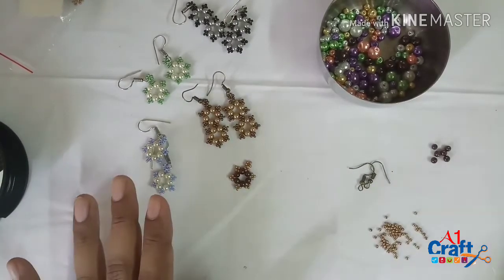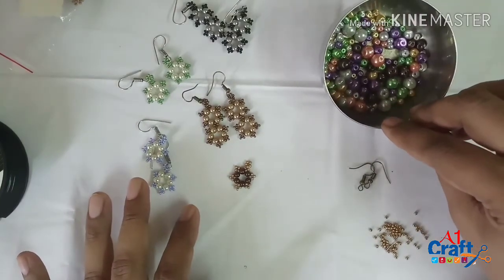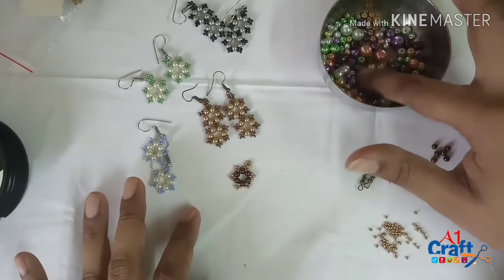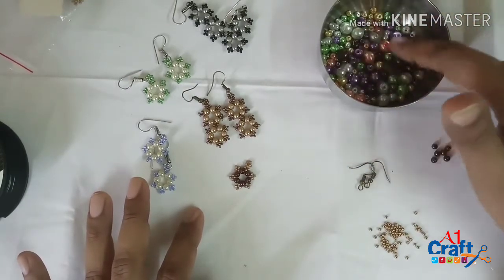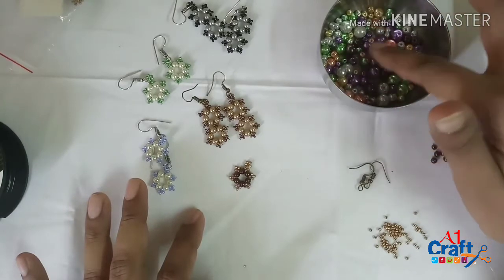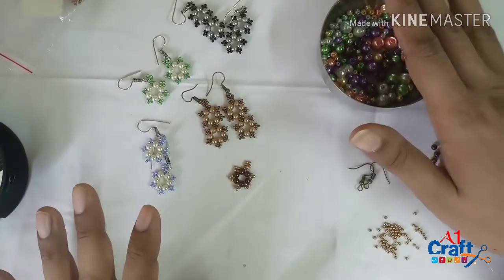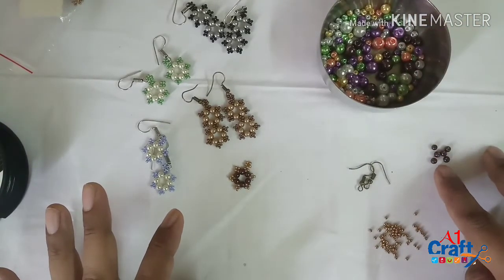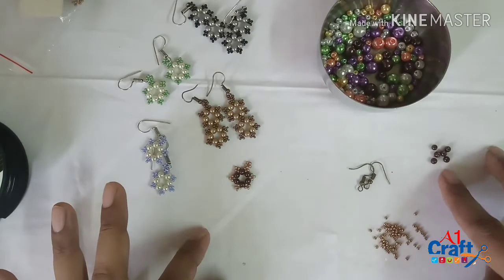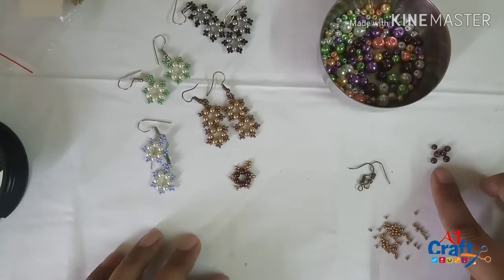If you remember my DT kit, I got these beautiful pearls from A1 Craft and I'm going to be using these. These pearls come in different sizes and different colors — you can actually use them to make a lot of earrings out of one particular pack. Currently I'm using the absolutely small beads in the color brown.